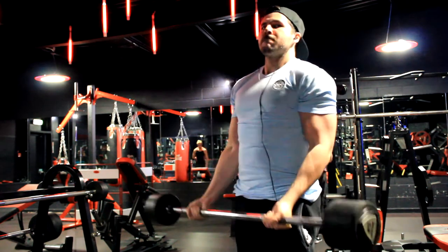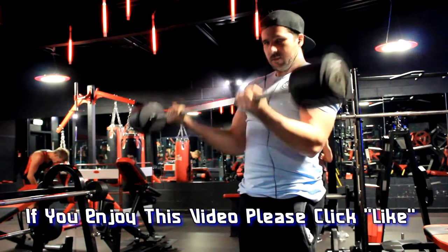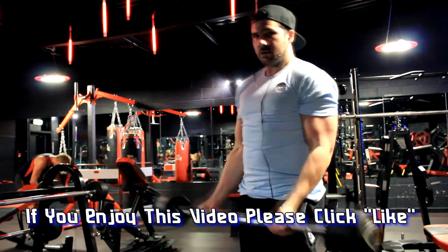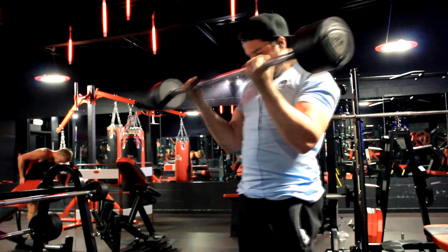It doesn't matter what the weight is — it feels better when you're able to lift heavy weights, let's face it, that's what we all want to do: show off, lift some heavy weights, feel good, smash it. As you can see, the next exercise was for the biceps — just barbell bicep curls, kind of self-explanatory, don't need to go into too much detail on that one.